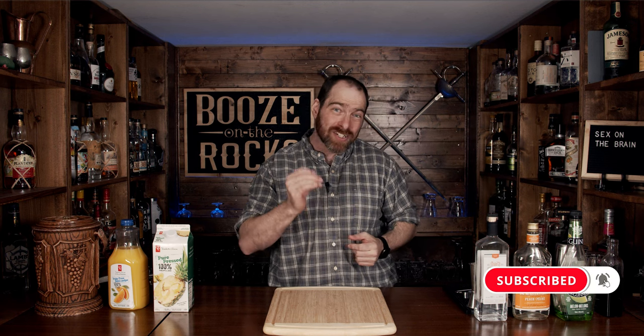Having said that, this cocktail — AKA Sex on the Brain — is actually a riff on the Sex on the Beach cocktail. It has many of the same similarities and ingredients, but it is different and has different nuances of flavor. This is going to be great, so let's get into it.